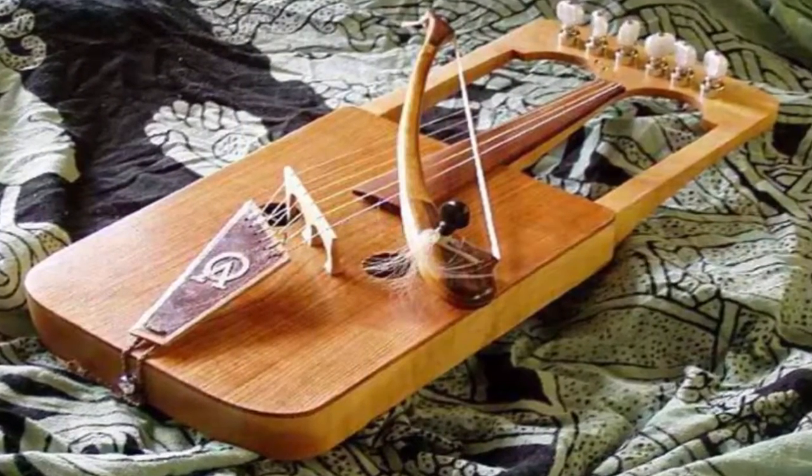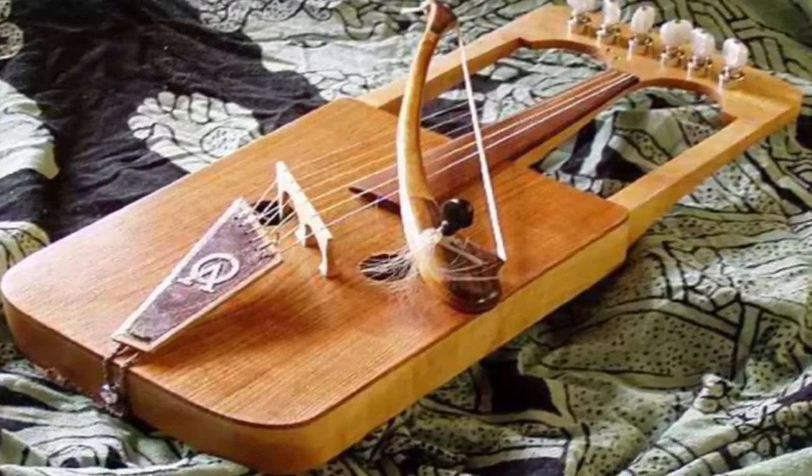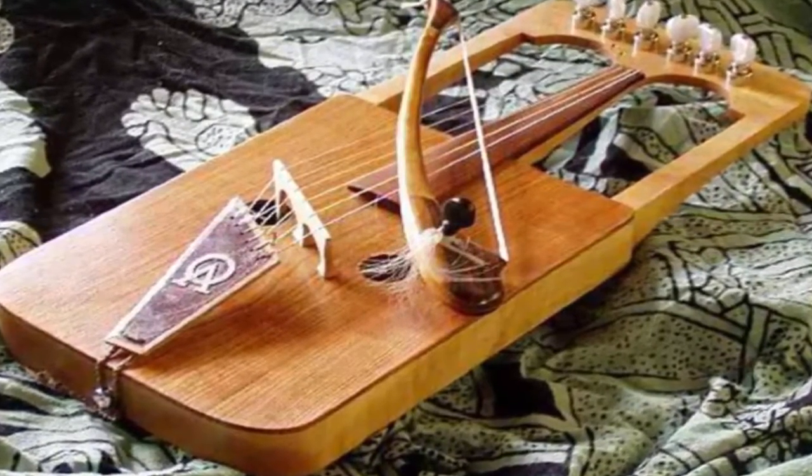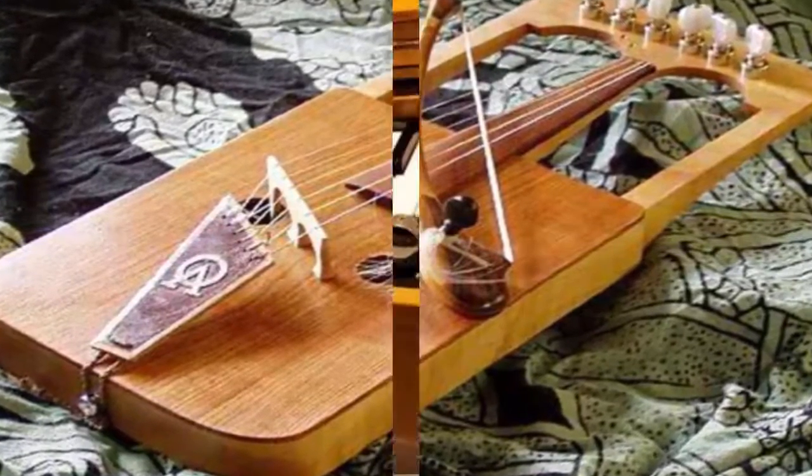Number 4: Crwth. A Crwth is an ancient stringed musical instrument that is sometimes called a crowd. This musical instrument is believed to have been played in Wales since the 11th century.